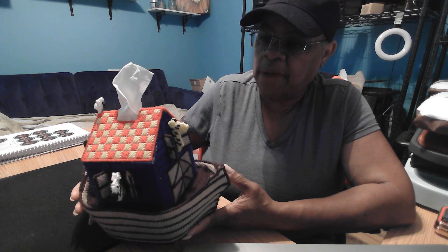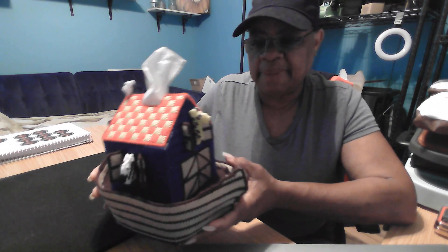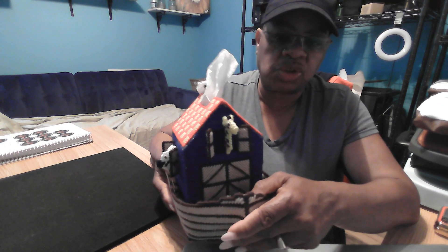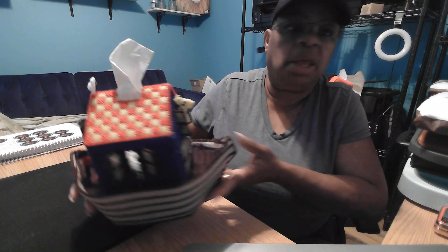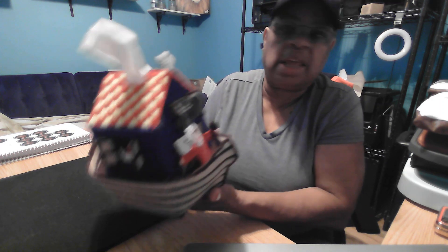I really, really love this. This was handmade. I don't know whether my Renaissance Grandma handmade it herself, however it is beautiful. I love it.